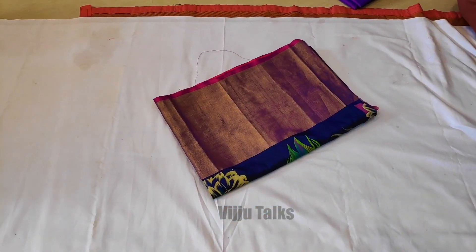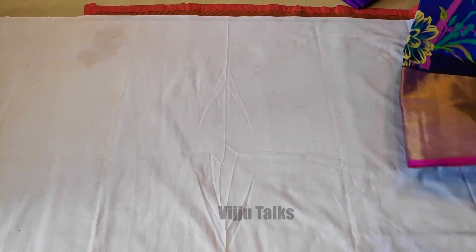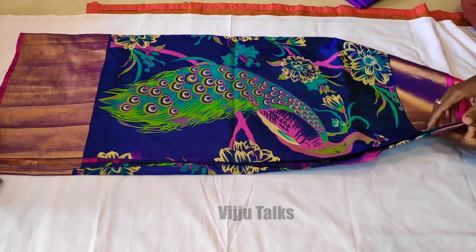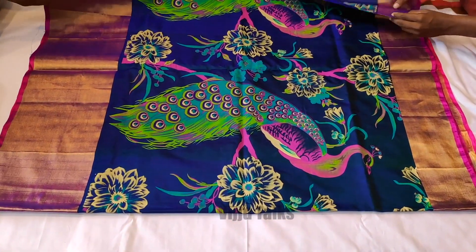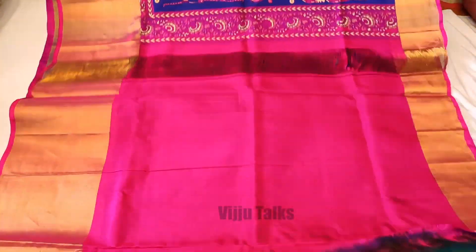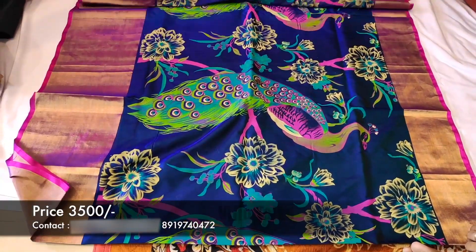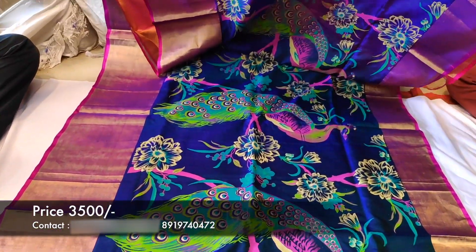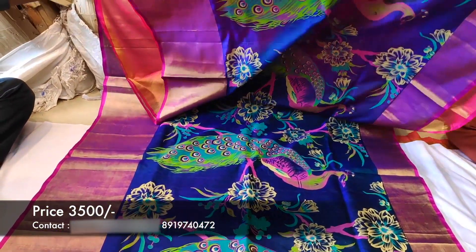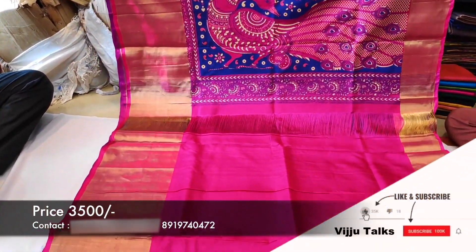Next, a beautiful sari — this is my favorite. Most people love this sari. Let's see the details. This is a pure Uppada Pattu sari with a printed pattern. The quality is superb. The overall sari has a peacock floral pattern. The border is very rich. It comes with a pink color blouse.